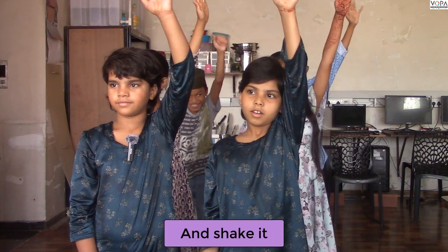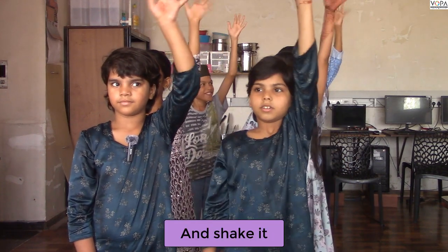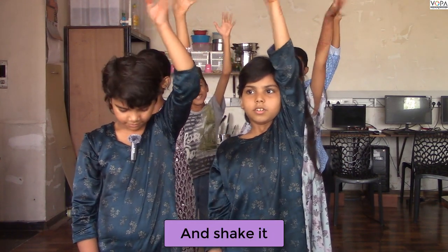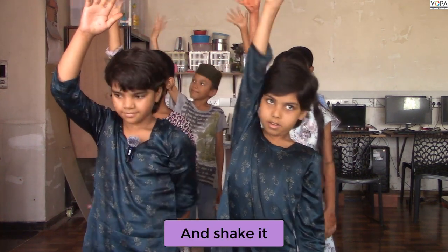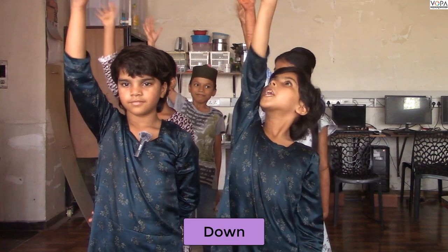And shake it. Down. Raise your right hand. Shake it. Down.